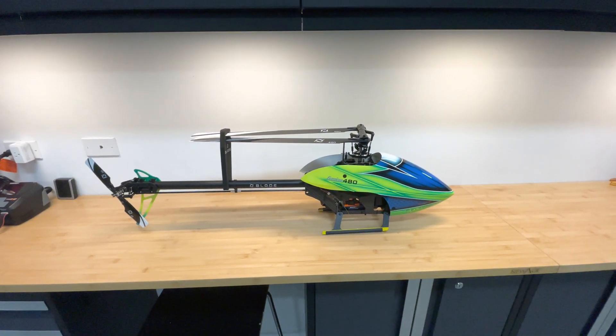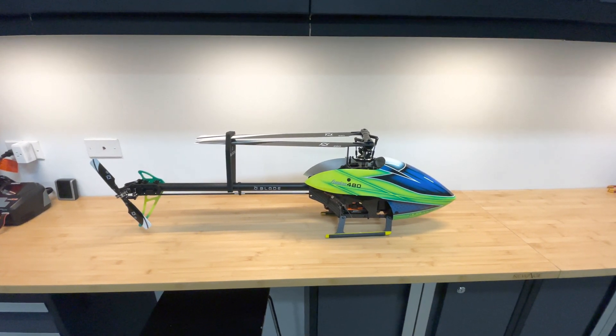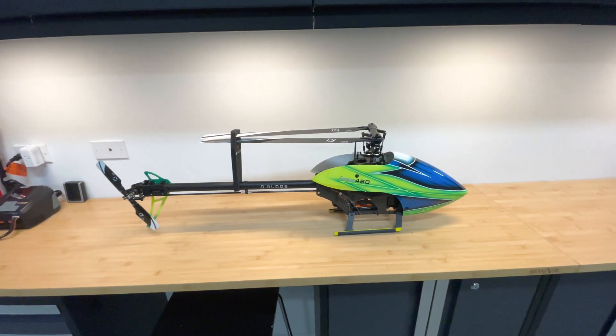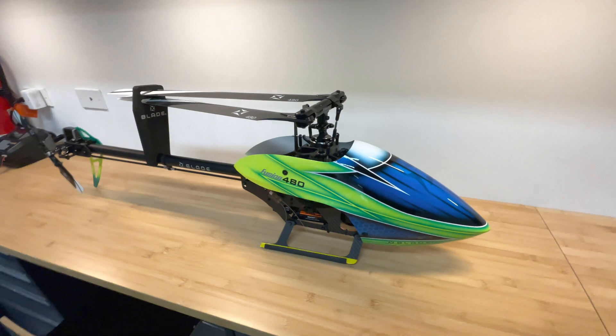This is my Blade Fusion 480. I've had it about a couple weeks now and have gotten roughly around 10 flights on this helicopter. This is my review, my thoughts, and my opinion on it.